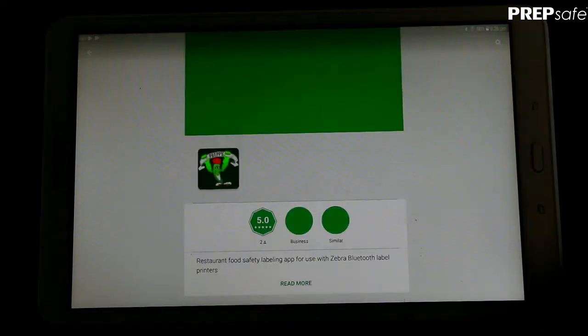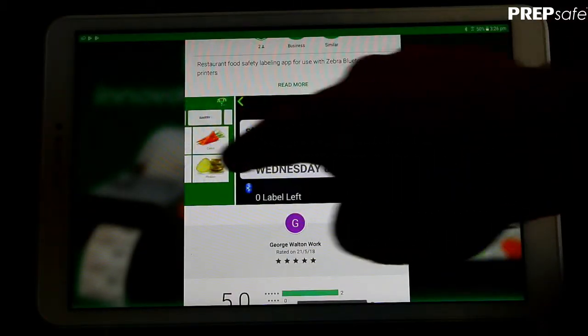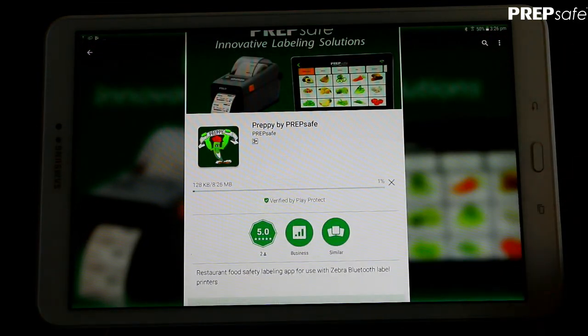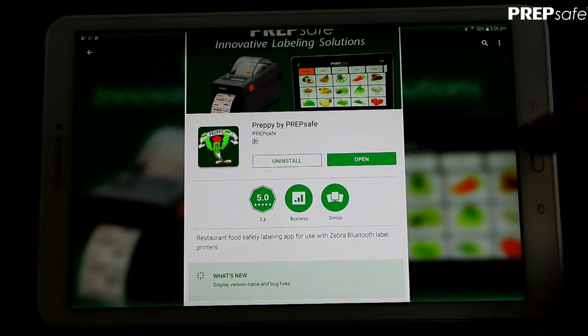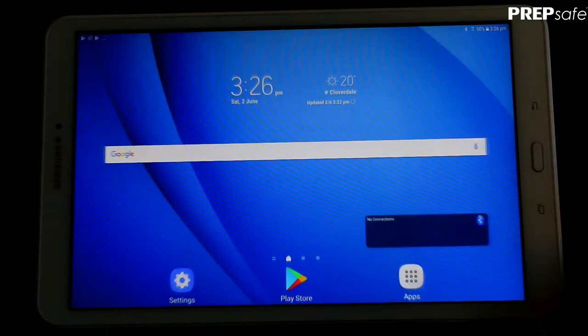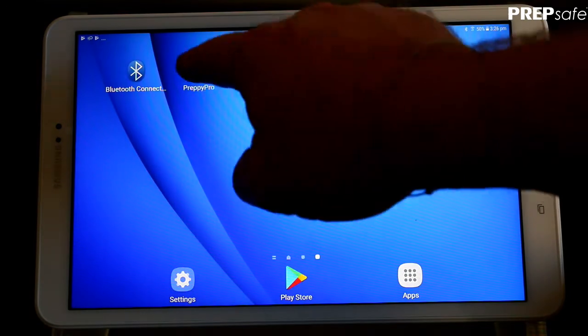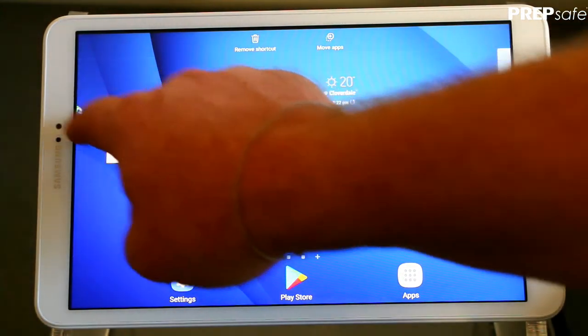Touch on the app and it will bring up the preview. Confirm that we have the correct app and press Install. Once installed, we can head back to our home page. By default it will install at the end, so we're going to move it over to our home screen for easy access.